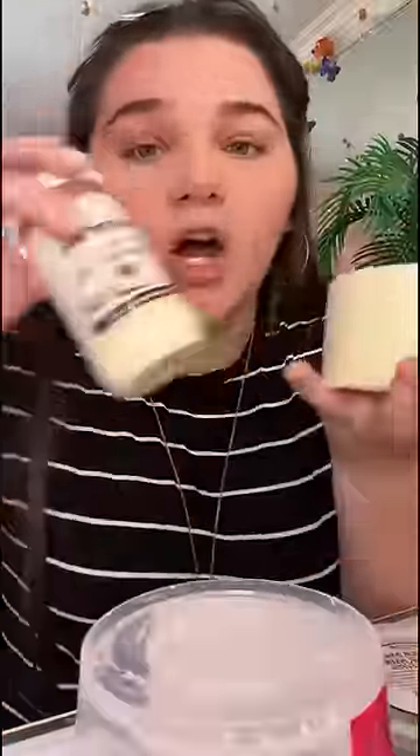So I bought this lip balm base and then this coconut oil. I'm using that to make the actual lip base. I'm gonna melt the lip balm base down, mix it with the coconut oil, and then pour it into a tin can.